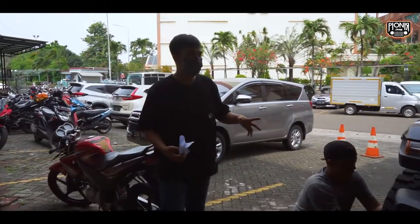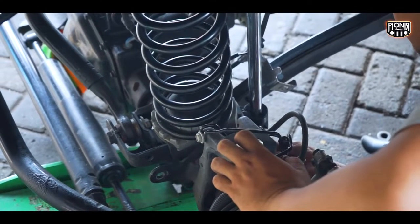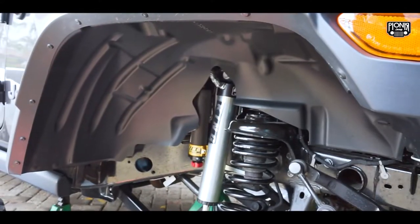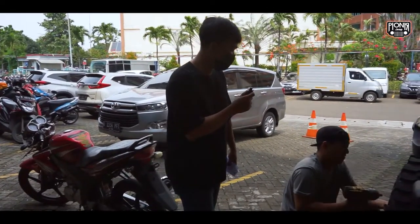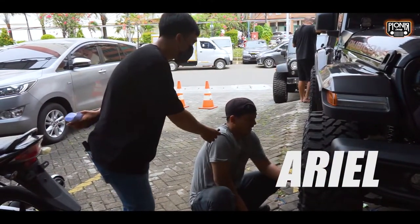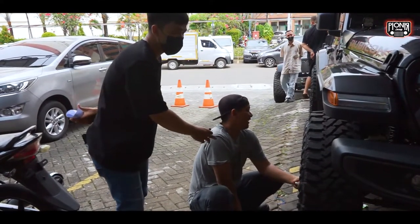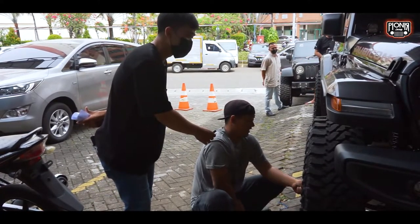Kita intip ke sebelah, ada pengerjaan Jeep Gladiator. Udah ada Mas Ariel juga. Ini lagi install lift kit 2,5 — kitnya itu Teraflex, tapi untuk King-nya ini yang Black, yang limited edition.